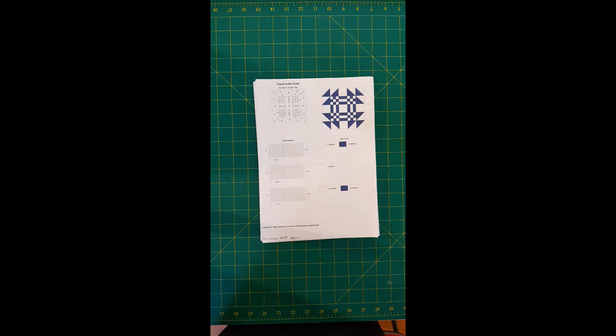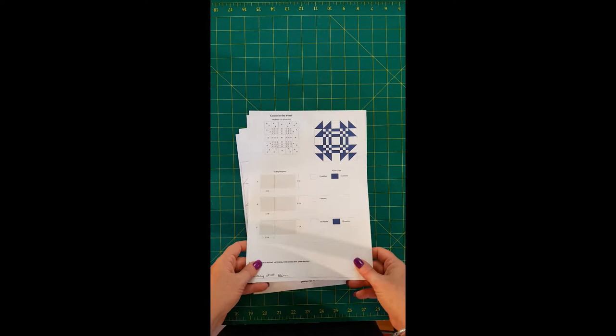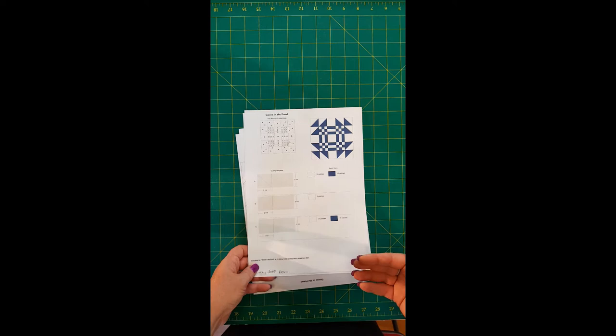Hi everybody and welcome to DeeDee's first block of the month. This block is called Goose in a Pond. The first thing is your cutting instructions — you get a sheet of paper with your cutting instructions. It's an EQ7 download, so it's very self-explanatory, but I'm going to go through it with you shortly on how to use the PDF file if you haven't used it before.